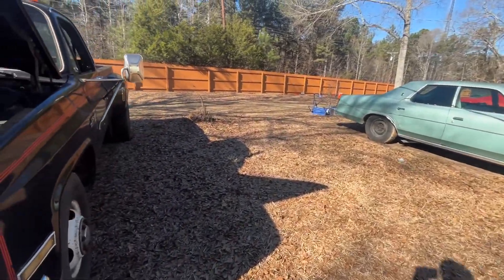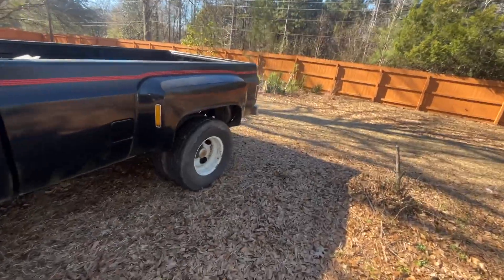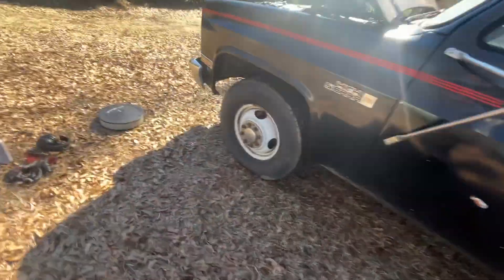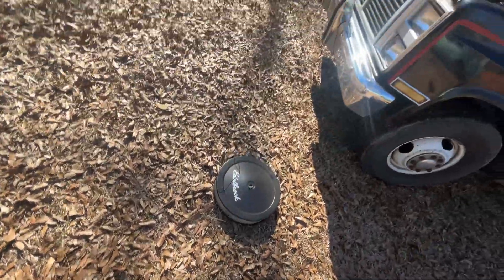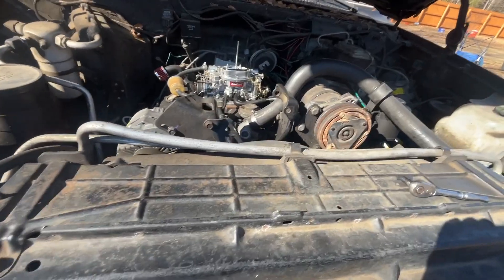Alright guys, believe me when I say that this thing was smoking a lot more than the LTD was — it was almost choking me. Look at it still coming out of the exhaust. I managed to stall it with the can. I got three quarters of the can in, and now I'm probably gonna spray a little more in there without the engine running. Let it sit hot for ten minutes and then let's see what happens.